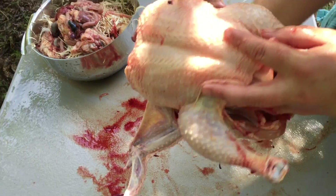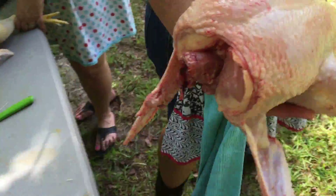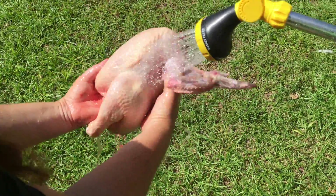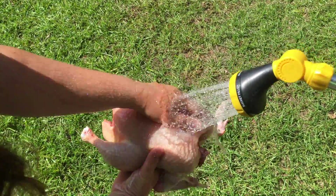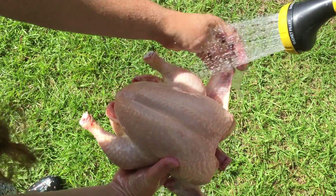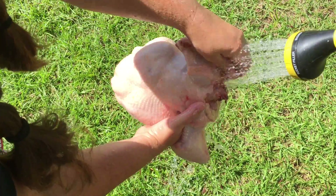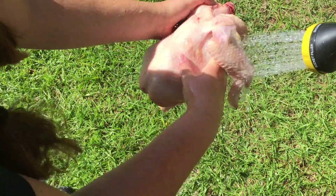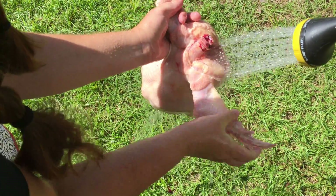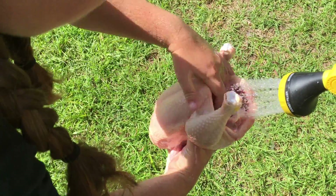And it's done. We're just going to give it a rinse, and then I'll show you guys the end product. We're just going to rinse off the excess blood. This will go into the cooler for now, and then we'll give it another rinse before we package it up for the freezer. Or if we were going to cook it today, we'd give it a nice rinse before we cooked it. Let's just try to get some of this excess blood off. Clean out the cavity.